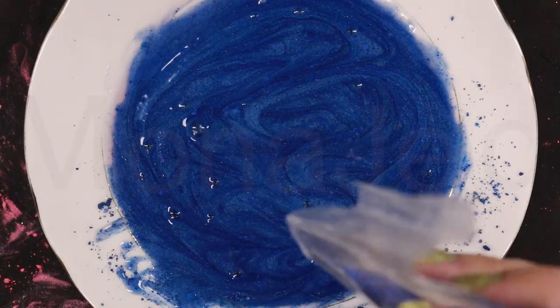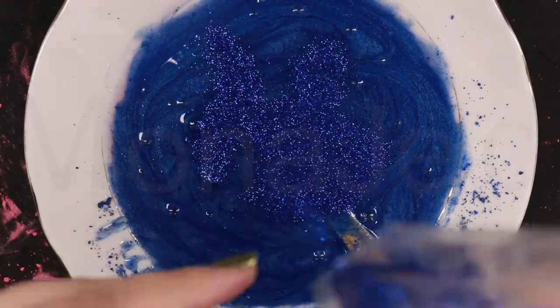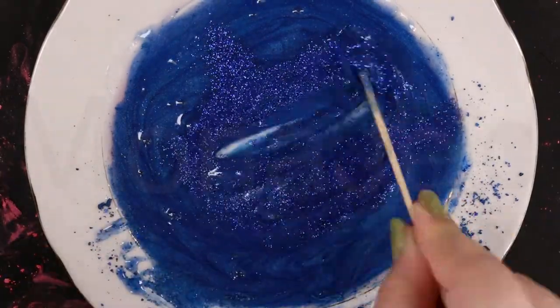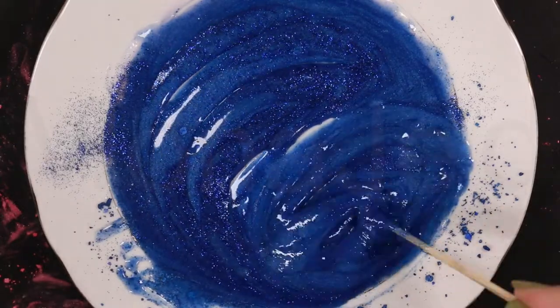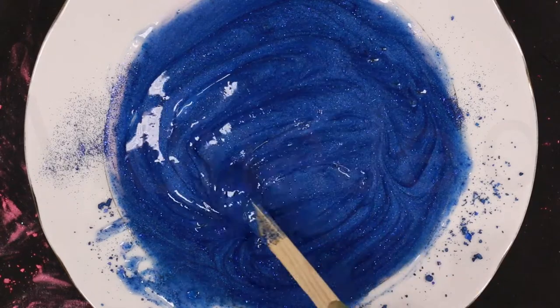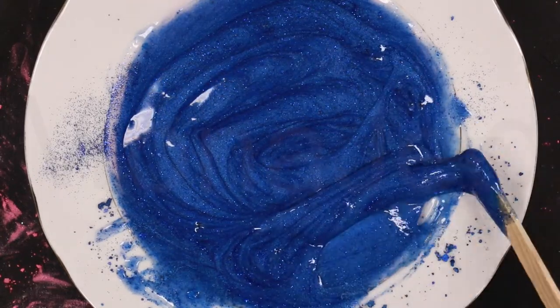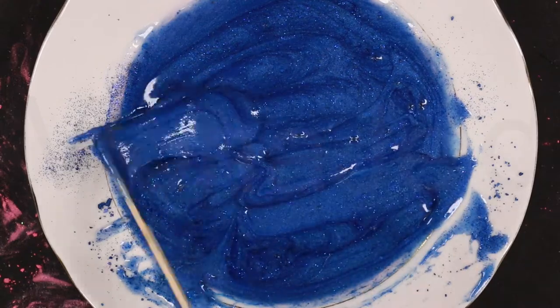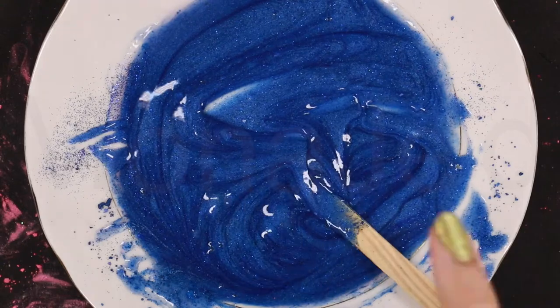I'm going to add a bit of glitter — not too much. You can go for lighter colors if you want, but I'm making galaxy slime, so I really want that intense color. It's up to you — you can make it very light or go with dark colors. Okay, the blue is ready!